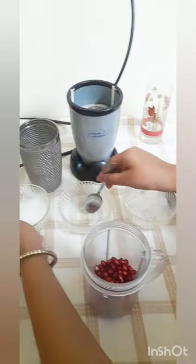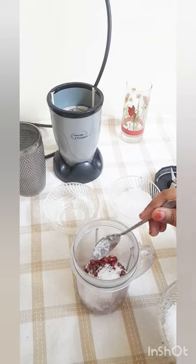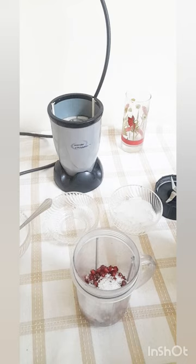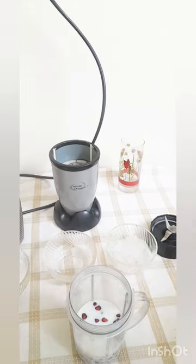Next, 2 spoons of sugar. Next, 2 layers in milk. Next, 2 glands.